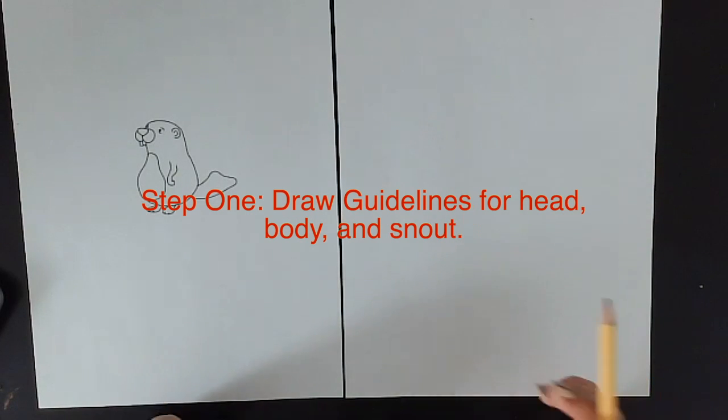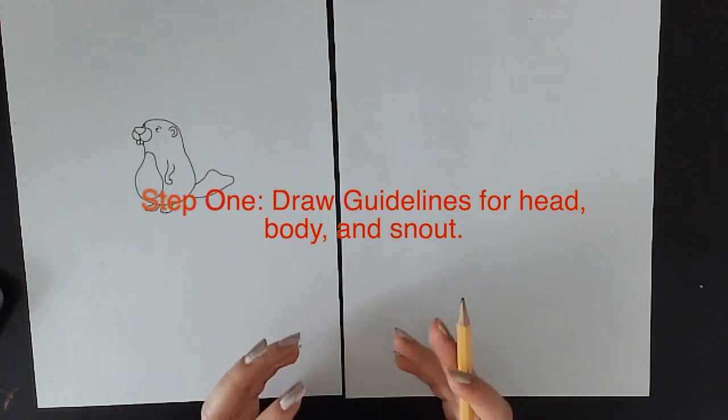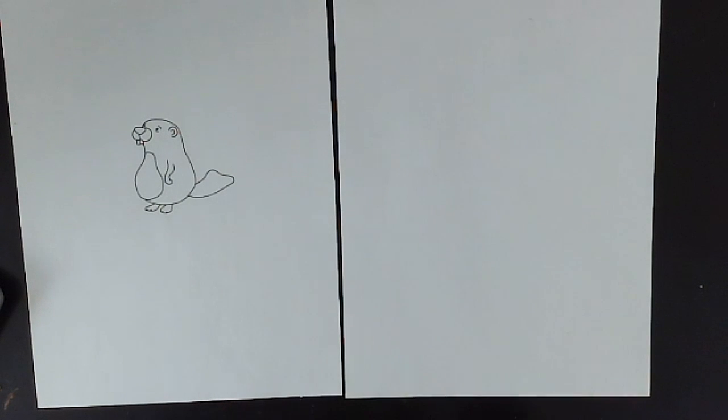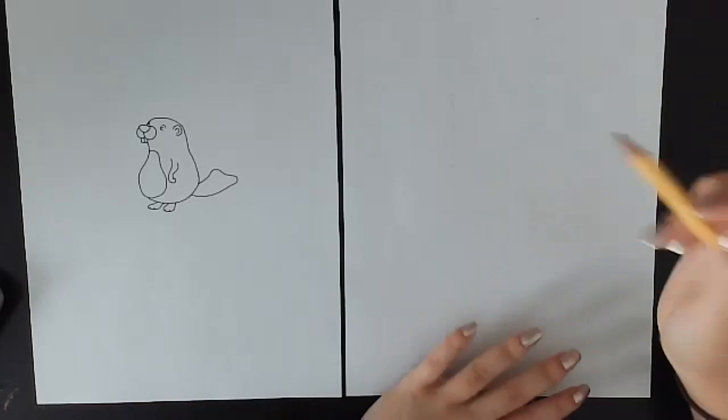For those of you who haven't been in my class, we always do something I call guideline or ghost lines when we're trying to get proportions right. It usually helps us get the shapes and the sizes closer to the way we want them when we're drawing. So the first thing we want to do is start with those ghost lines.